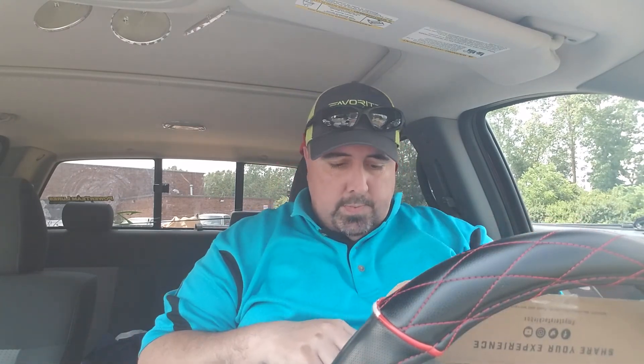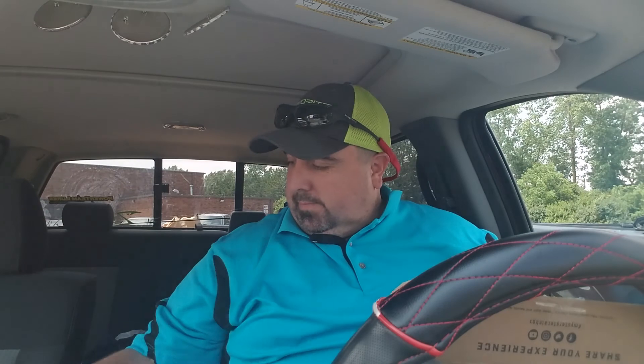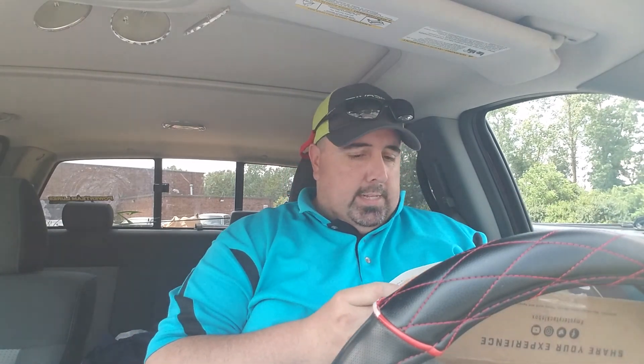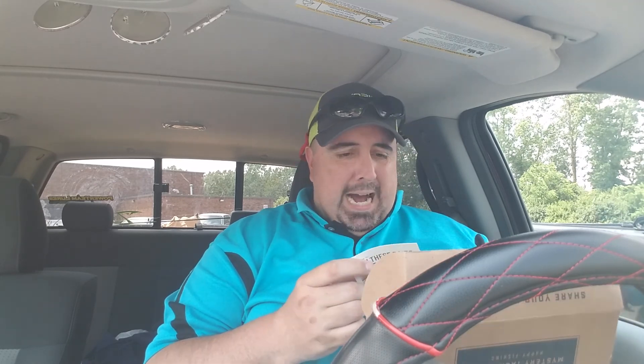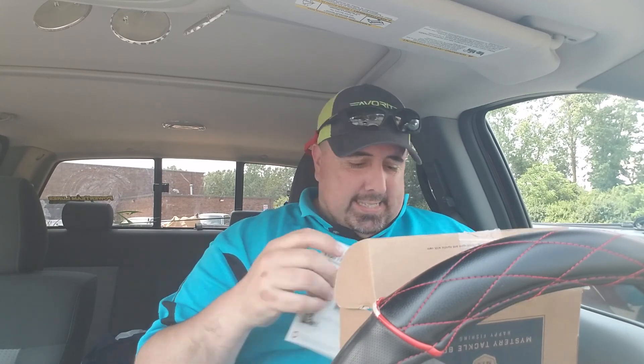First up — aww, look, we got a little sticker. I wanted to get my little penny sticker this time. No book. No Dibble Digest. Feel ripped off. Anyway, let's go right into it. Okay, first thing is a Sparrow by Strike Pro, which retails for $11.96.